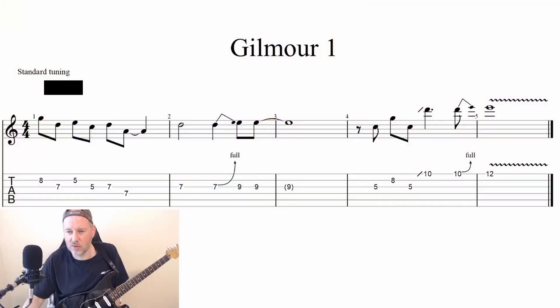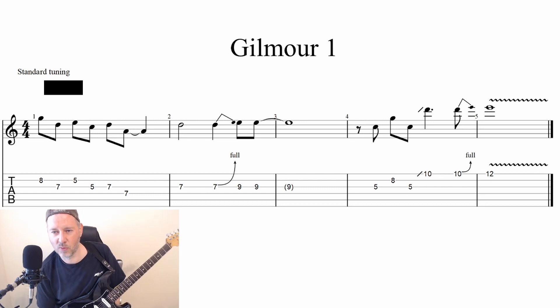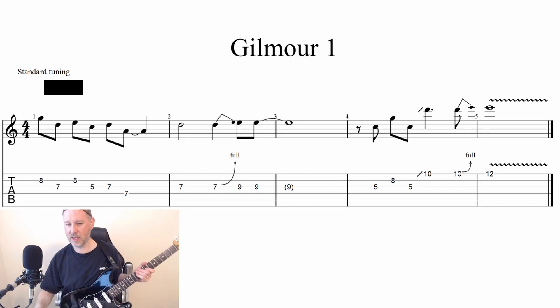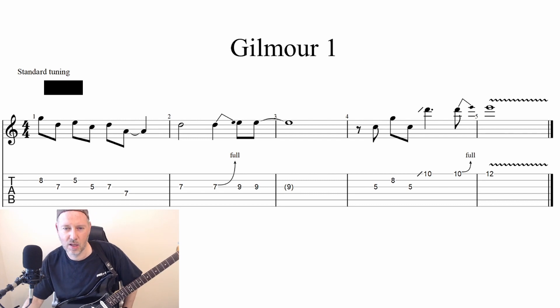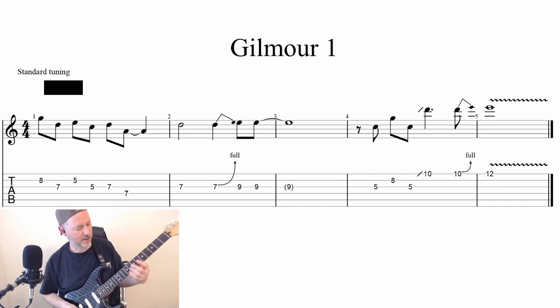So I'm going to come over here to the first one. I call this Gilmour 1. This is one of the edge-of-breakup clean lead sounds, and I listened to that first clip, Coming Back to Life, that Evan had suggested, and came up with this.